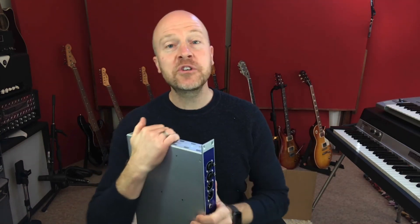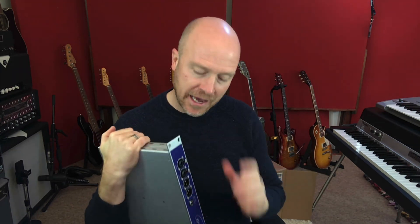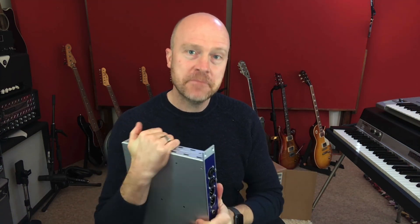So I'm Paul from the Studio Rats — I hope you guys got something out of that. Join me in the next videos where I'm going to be looking at how to patch all this up. I'll see you next time. Cheers.